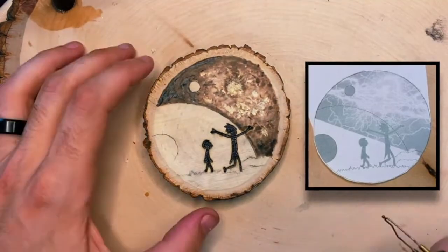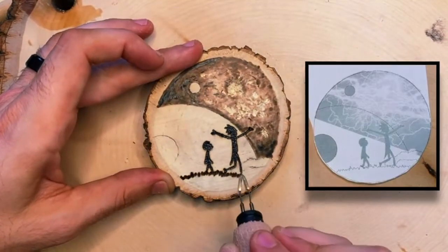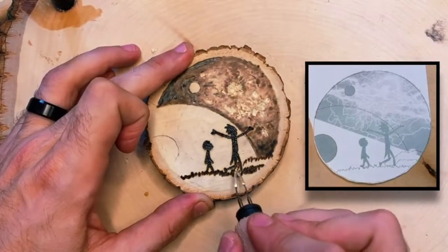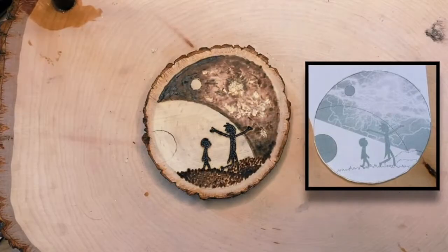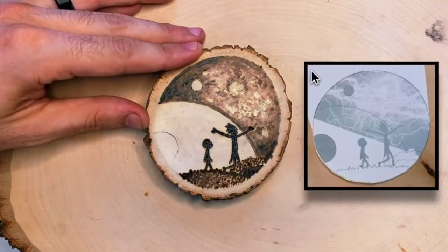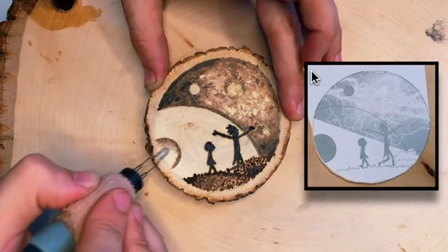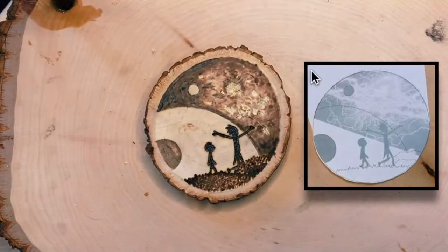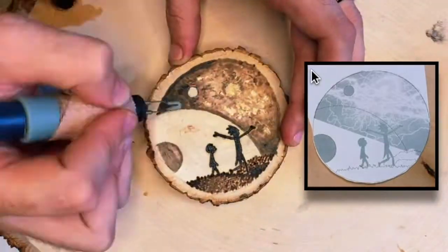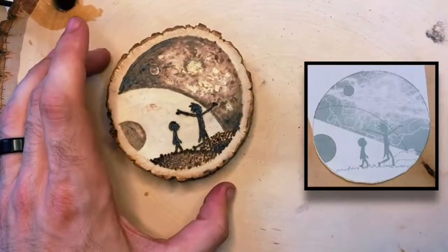Once we've got Rick and Morty done, we're going to switch and do the grass and hills or knolls that they're walking on — giving it some shape, darker towards the top, not focusing too much on the finer details. Then I'm switching to a shading spoon, working on the three planets, first doing the outlines closest to the light source and then working around, leaving a little bit of a light spot to give it an orb-like look. Then I go in with a sanding sponge to lighten it up and smooth it out.